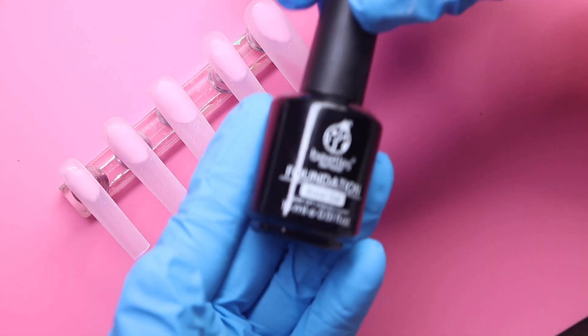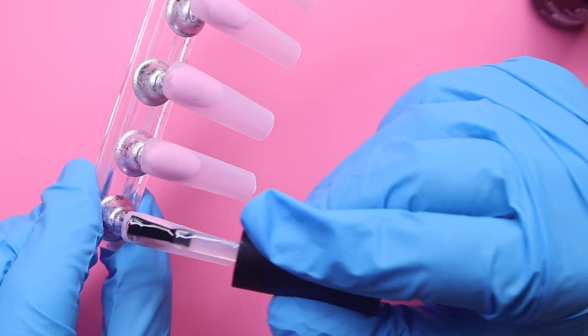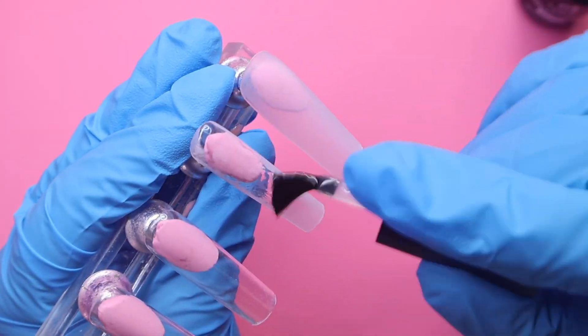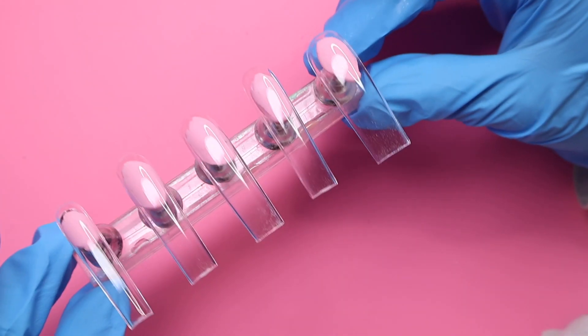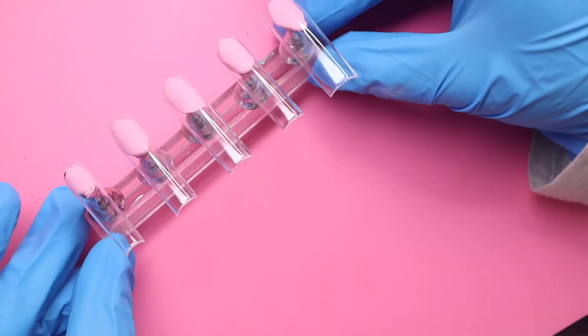For my base coat I'm going to be going in with this one from Beetles. If you're looking for a really good base gel, I really do recommend this one — as of right now it hasn't given me any issues. If you're starting to learn how to do nails, or even if you're experienced and haven't tried it, I'd say give it a try. If you're following along at home, just make sure you are cleaning up the sides of the nails to maintain that shape and keep the gel from looking bulky.